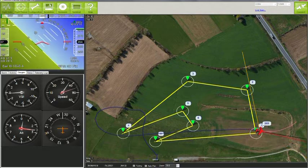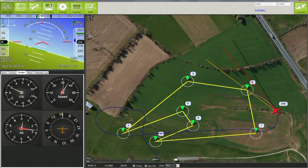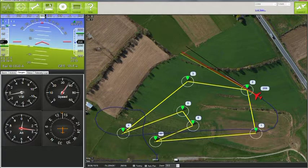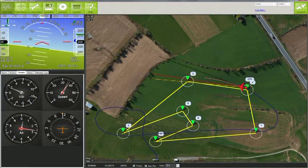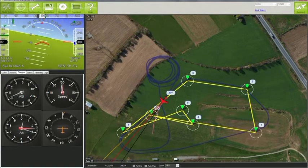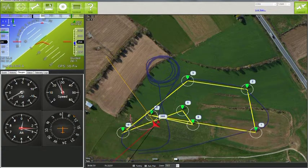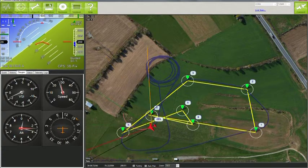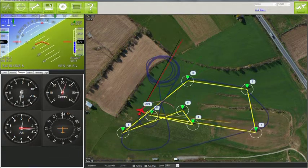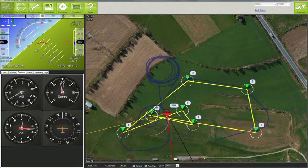Heading to waypoint 2. Altitude is 265. Ground speed is 42. A number of commands are available and can be sent from Mission Planner to the plane via the telemetry radio. I just sent a command to tell the plane to fly to a point over the flying field and loiter, or circle, around that point until I send another command. The autopilot will even land the plane for you, although I haven't tested that yet.